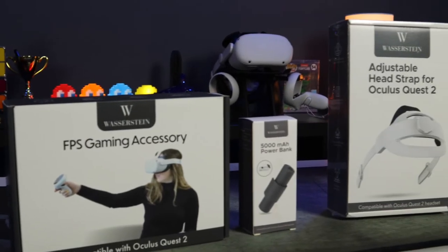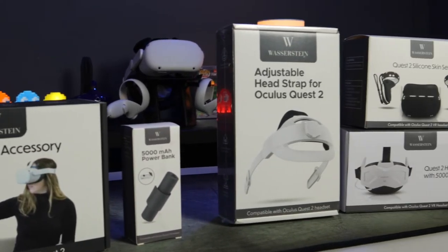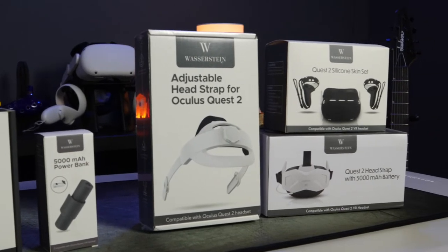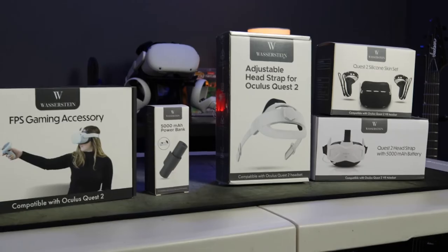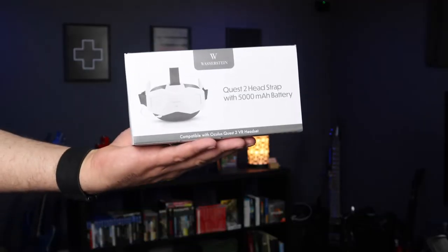What's going on everyone, Josh here at FortalevaGames. Today we're going to be unboxing and reviewing a few different products for the Oculus Quest 2 from a company called Wazerstein. They make all sorts of gadgets and tech of varying degrees for various products including the Oculus Quest 2. They sent me all the accessories they make for the Quest 2, and for full disclosure and transparency, Wazerstein did send me these products for the purpose of this review, so let's get right into it.